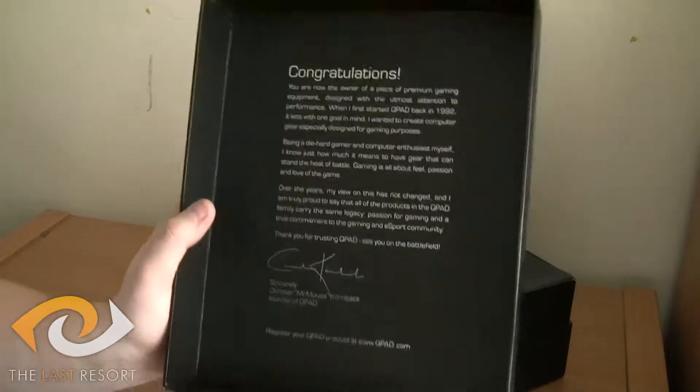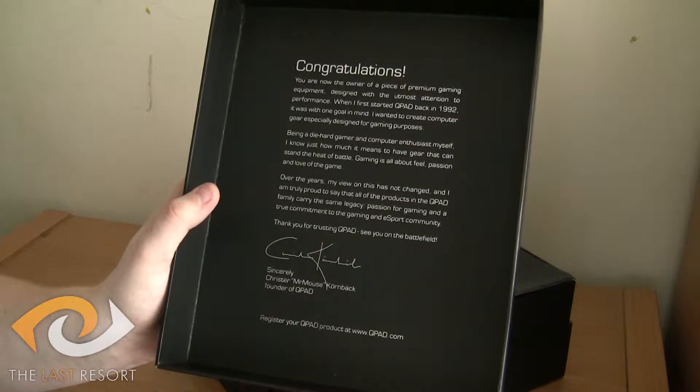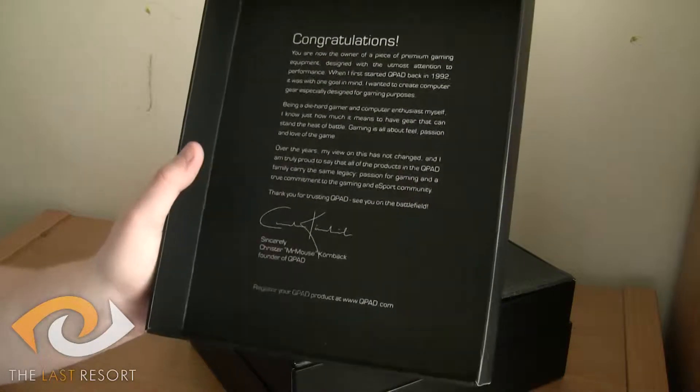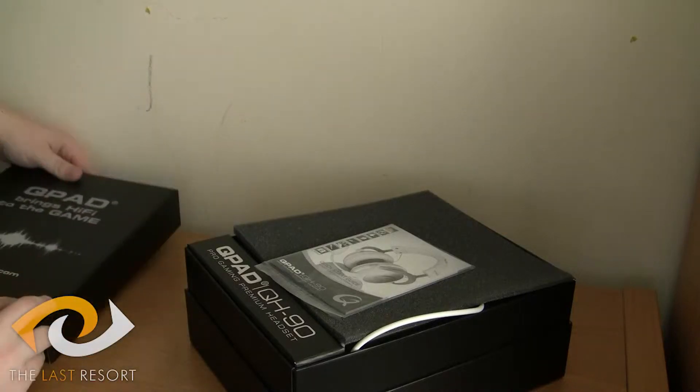Something that I do like about this is you get a congratulations letter from the founder of QPAD. It's obviously sent out to everyone, but you know, it's a really, really nice touch. I wasn't expecting that at all — so that was a nice little surprise.